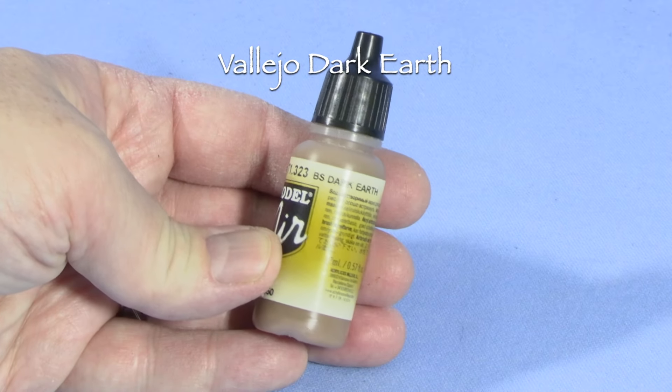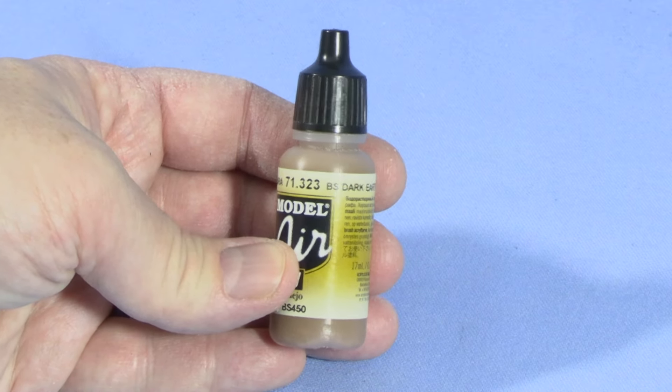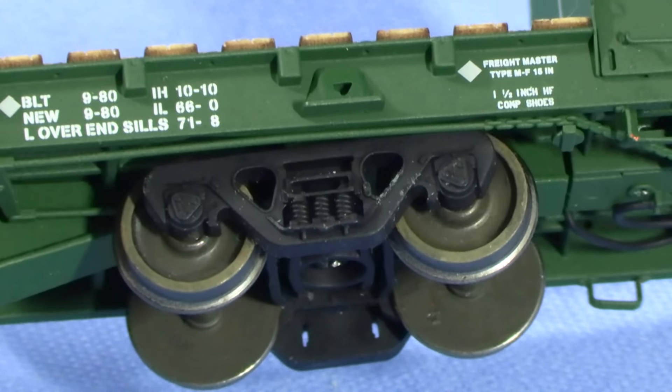Another thing I do sometimes is to take a slightly different color and use it to dry brush the wheel rims. In this case, I'm using some Vallejo Dark Earth on the flat car. Since this color is slightly lighter than the main wheel color, it has the effect of putting a subtle highlight on the rims.